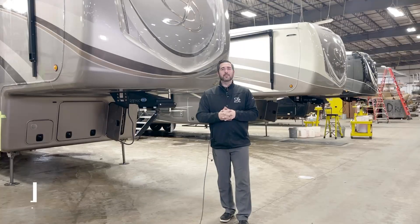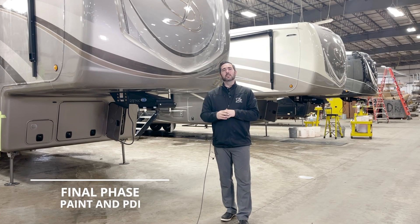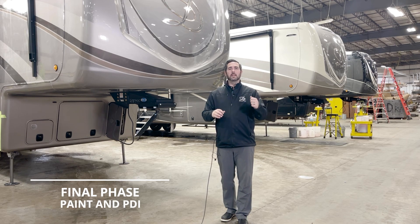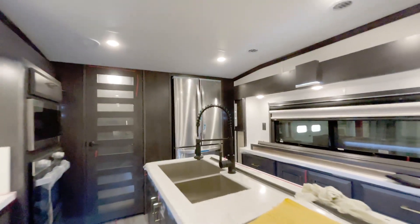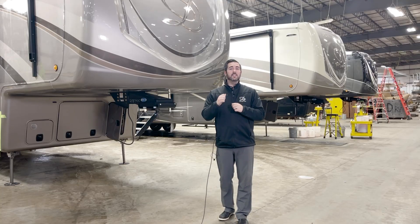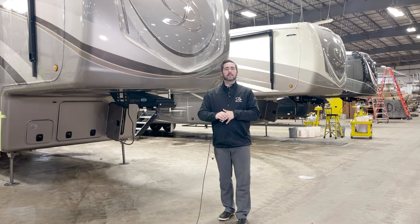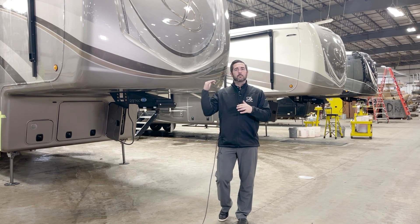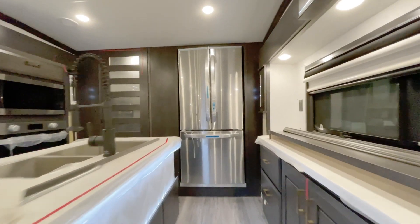Here we are at the end of the factory tour. This is our pre-delivery inspection, where every single unit is going to be inspected from beginning to end — checking all the water lines, the appliances, and making sure that everything works before we ship it to you. Every single unit we build goes through this entire process. It's a full day of people going inside and outside that unit making sure it is good to go before we ship it out.